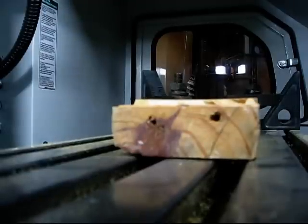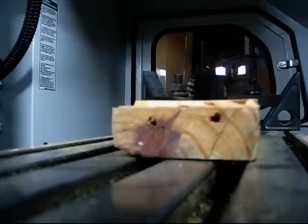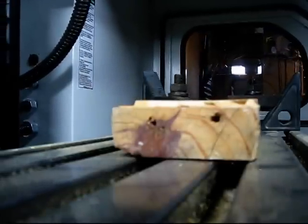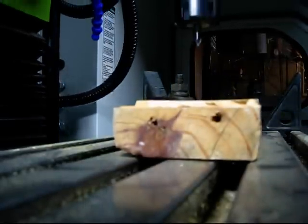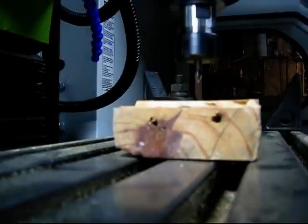I'm going to cut a W in the surface of this wood. The first thing I need to do is just kind of index my cutter right over top of the surface. Then I'm going to get this set up in the program and we'll start.